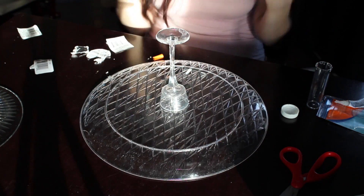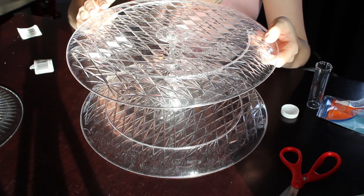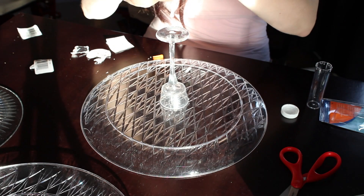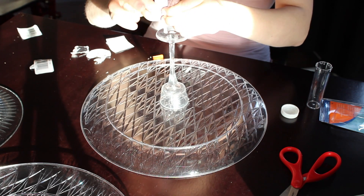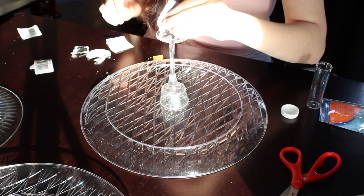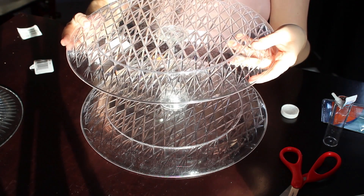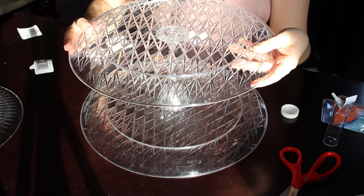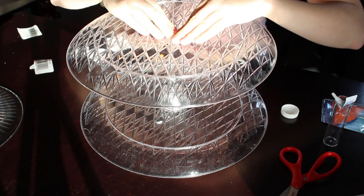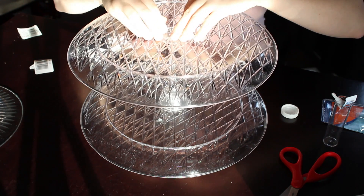Once that has dried — and you do want to wait for it to dry before you go on to the next part — you're going to be gluing the other tray onto the bottom of the tea light stand. So now I'm just going to take my super glue and push it all along the rim. You don't need to put it everywhere like I did, because it won't touch in the middle. Once you have that all glued on, look above and make sure it's centered, then push it down and let that dry.